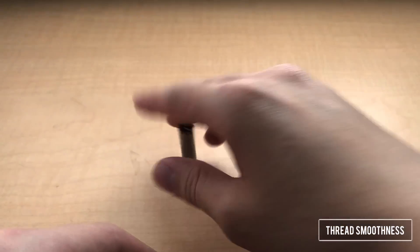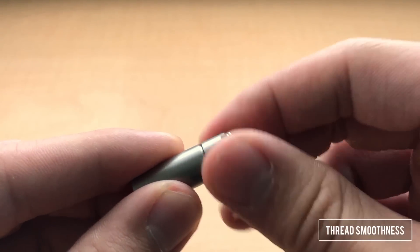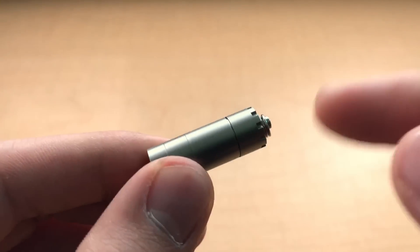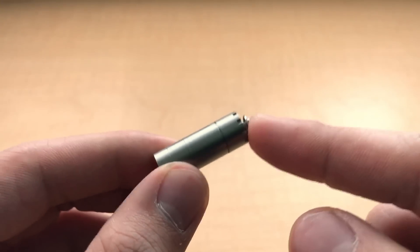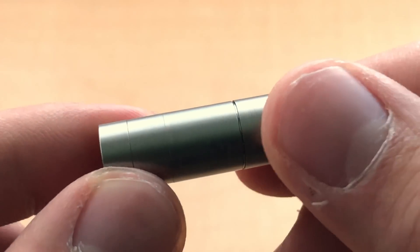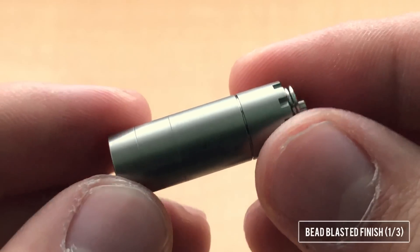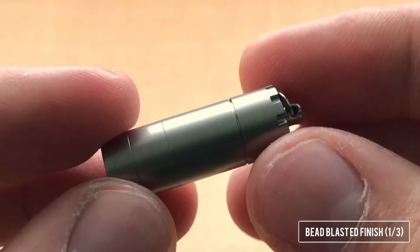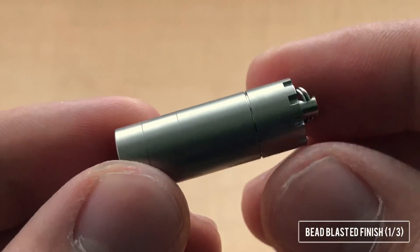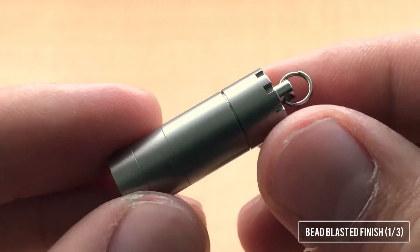So yeah, definitely pretty smooth with titanium. But then listen to this. These threads are far and away the best I've seen on a titanium flashlight, bar none. Something else I want to point out is the finish on the titanium — this is a bead blast finish, and I believe it is one of three finishes according to what George told me. As you can see, it's consistent and smooth all around the flashlight, which is generally what you want to look for in a bead blast finish on titanium.